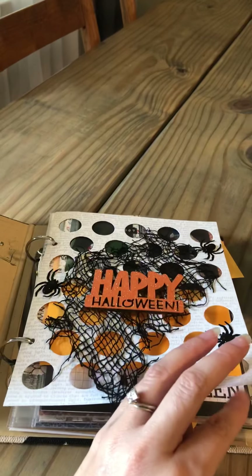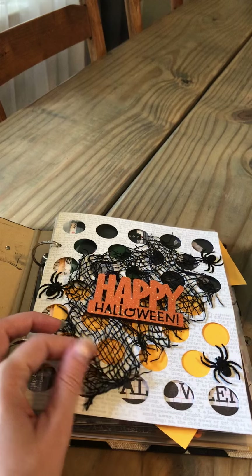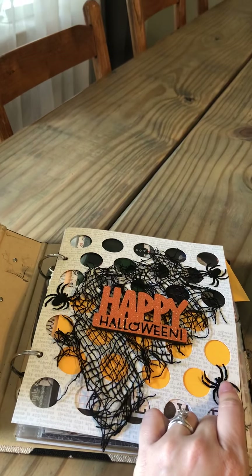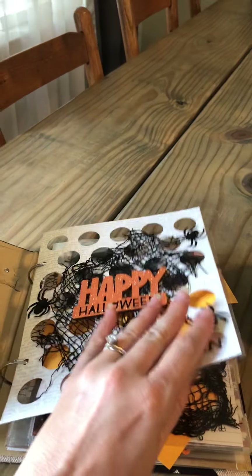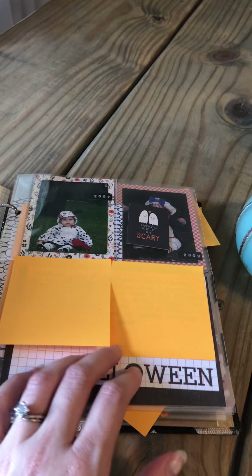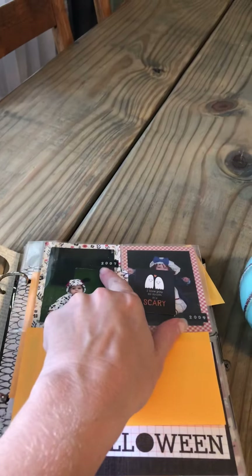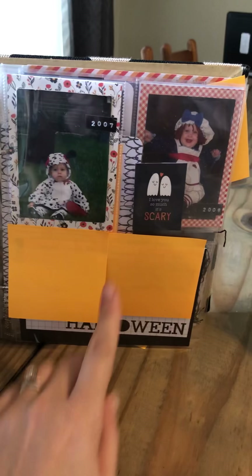I added one of the papers that came with the album and I like that it shows through to whatever's behind it. I bought some of this from the Dollar Tree and just put it on there — these are spider stickers — and then this is a wood veneer sticker from the Target dollar spot this year. I filled it with pocket pages and I did cover all of my journaling because it has places and stuff like that. I used a DYMO label maker to do the year on every page.